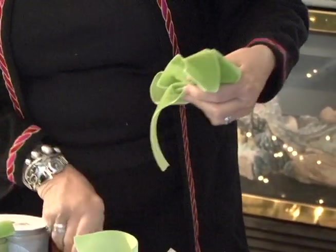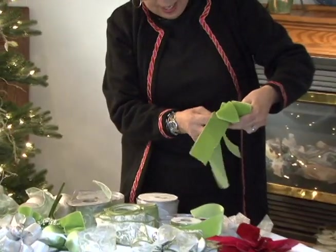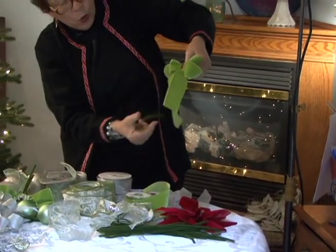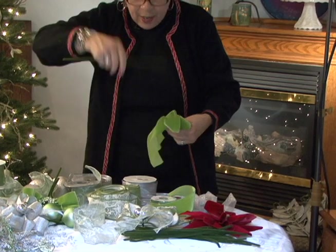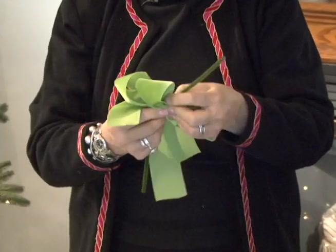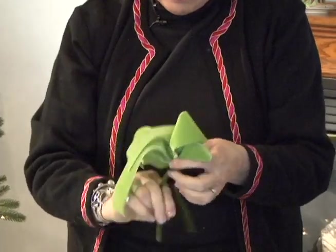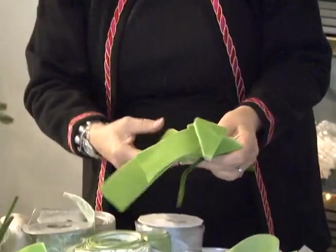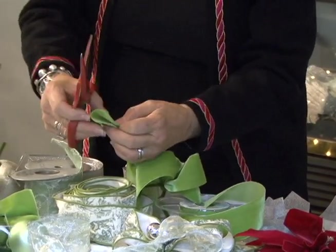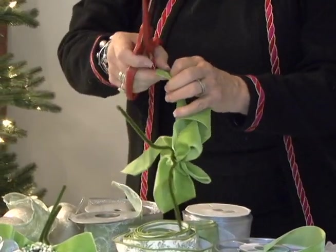Cut. I had already pre-cut this little piece — adding that in. Now you'll have three little tails sticking down: one, two, three. I use chenille stems. You can use wire but I find chenille stems much easier to work with. The important part now is to not let that bow slip and make it as tight as you can possibly make it. I don't like straight cut edges — I want to fishtail my edges. And you can make them all the same length or you can vary your length. I tend to vary.